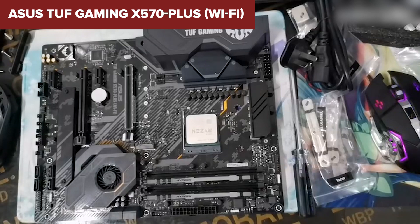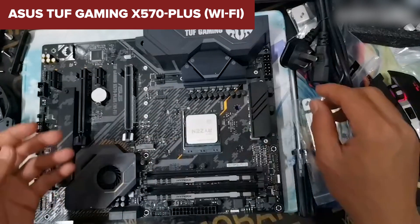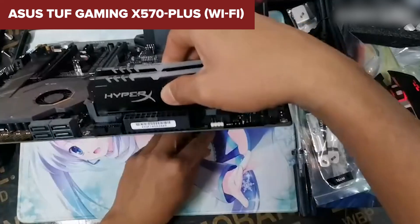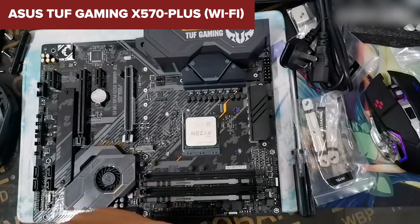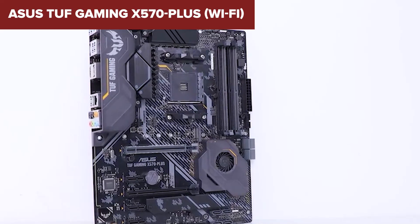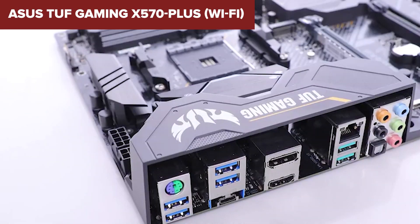However, there are a few downsides. The separate I/O shield feels a bit outdated compared to integrated shields found on similar-priced motherboards. Additionally, some users might find the vertical SATA ports inconvenient for cable management. While the VRM setup is adequate for most Ryzen chips, it's not ideal for power-hungry, high-end CPUs like the Ryzen 9 5950X under heavy overclocking.